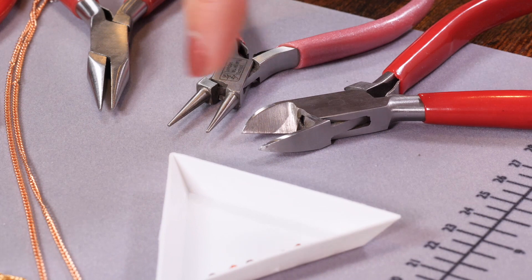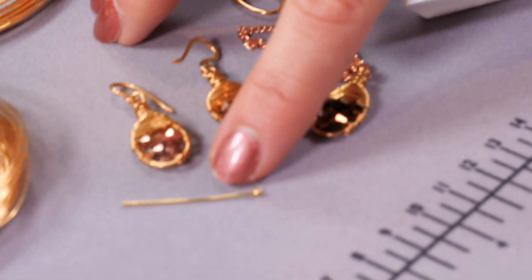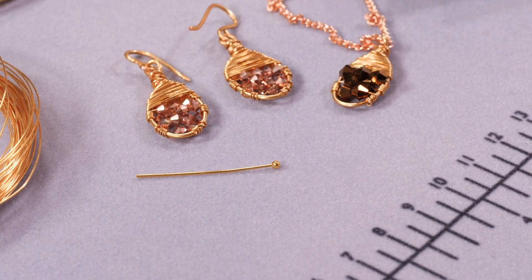Finally, to make my ear wires there are a few ways I can do it, but I might have a go with my head pin that has a ball end. I'll show you how to do that at the end as well. So let's get started.